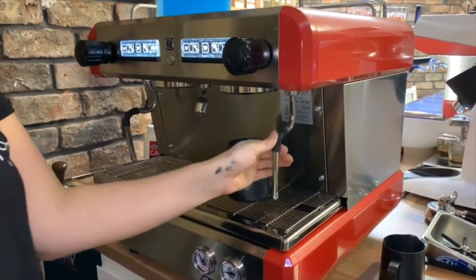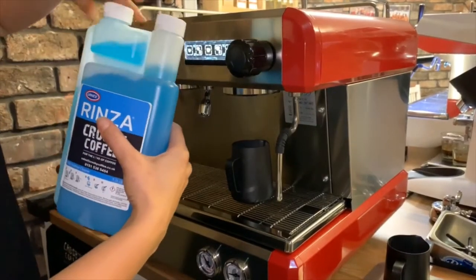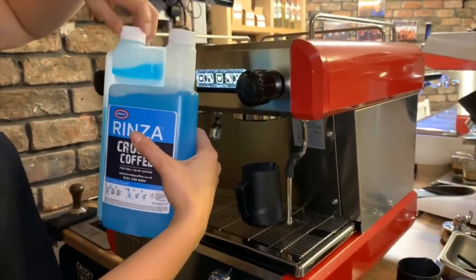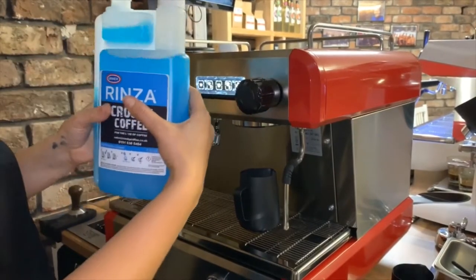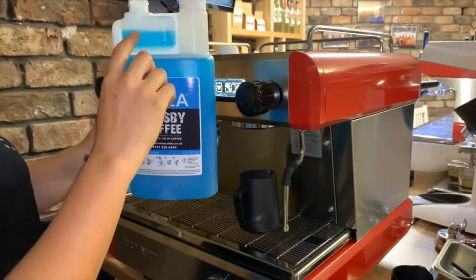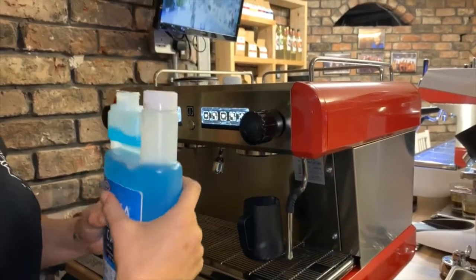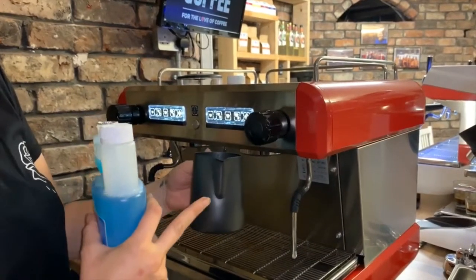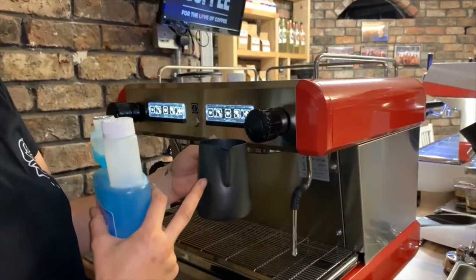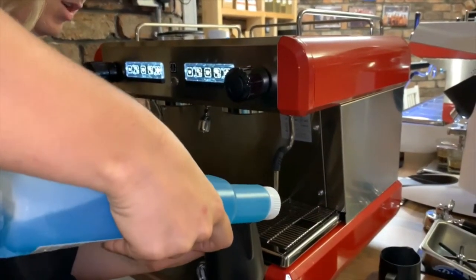To clean the steam wands we're using this blue chemical called RINZER. If you take off the lid you can see there's a measurement here — we're using 30 millilitres of the blue milk cleaner into our jug. This already has cold water in it; I've put cold water in as I would with latte milk, just put it to the bottom of the spout.